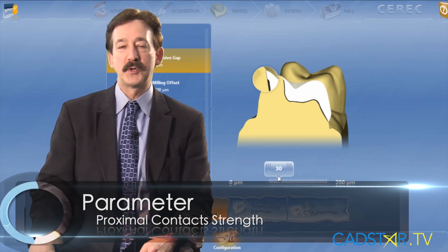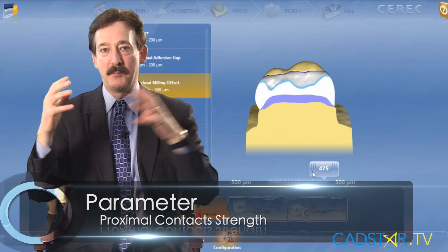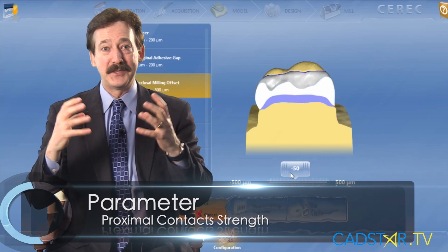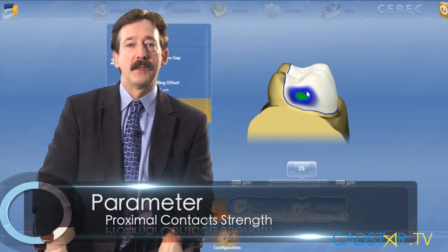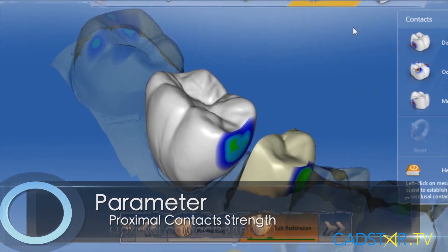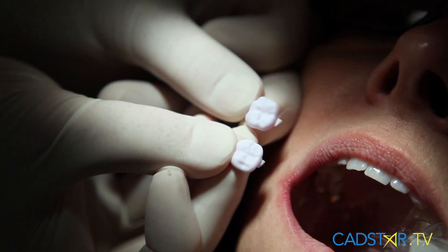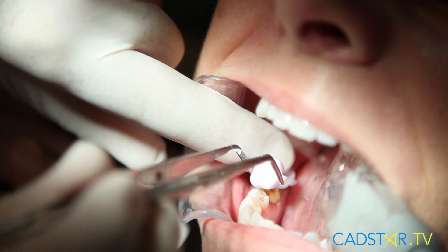Hi, my name is James Clem. We're talking about parameters — those metrics that help define our restorations as they mill, so they drop right in. We're talking about proximal contacts. My goal for a proximal contact is to have the restoration come right out of the milling unit, wash it off, and hopefully have a sprue on a non-contact zone so I can pop it right down.